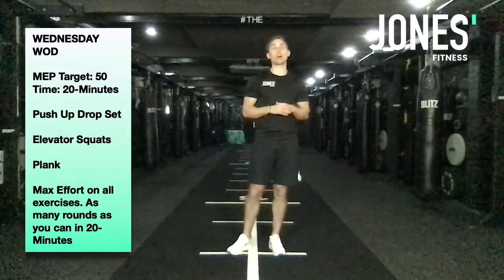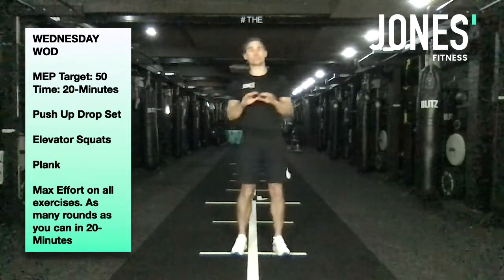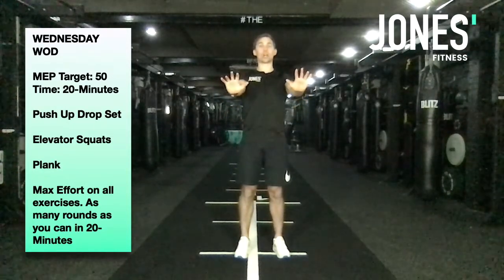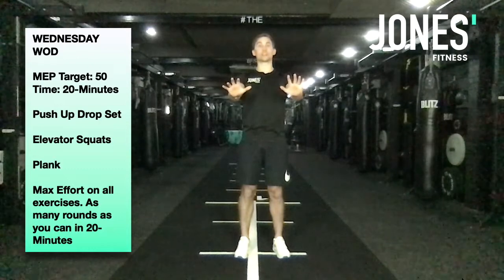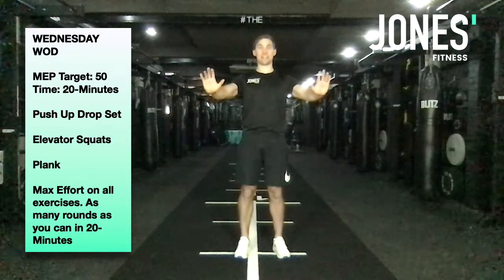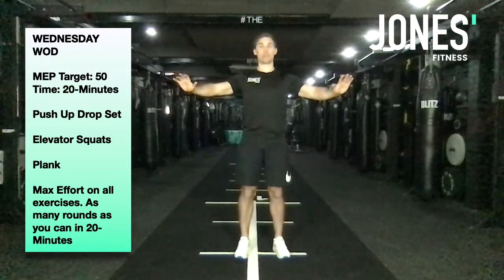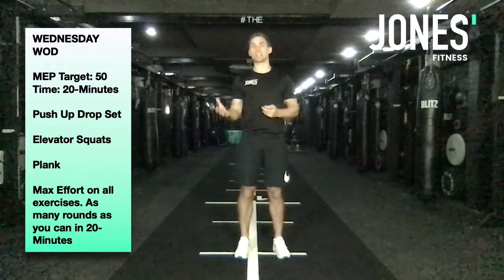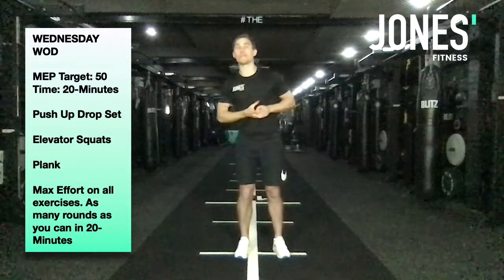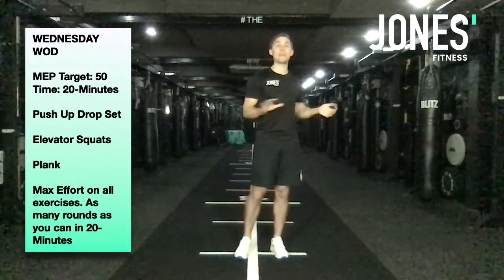Exercise number one: we're going to start with a push-up drop set. Sounds super complicated — do not worry. Basically, we start by doing as many close grip press-ups as you can. When you can do no more, go to a medium grip with hands a little bit wider and do as many as you can. Then finish with wide grip press-ups doing as many as you can. That movement gets easier the wider your hands go, but you'll be more tired so it stays challenging.